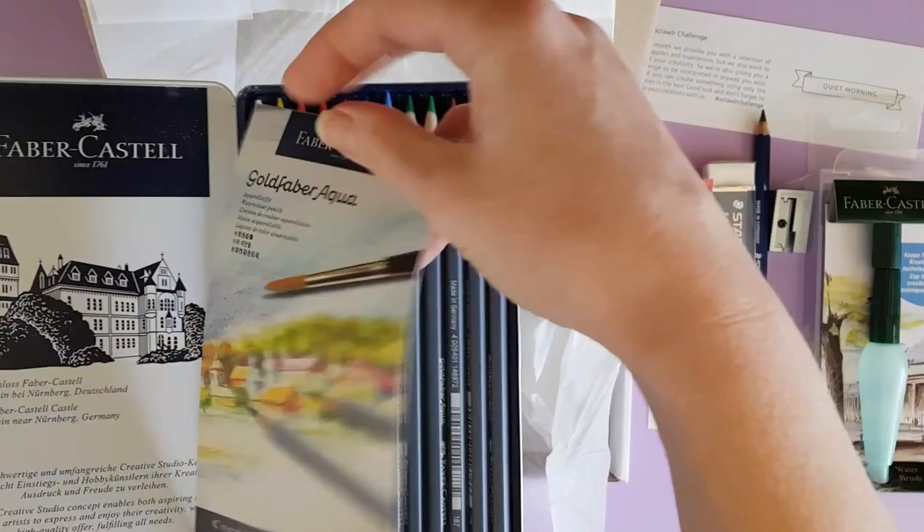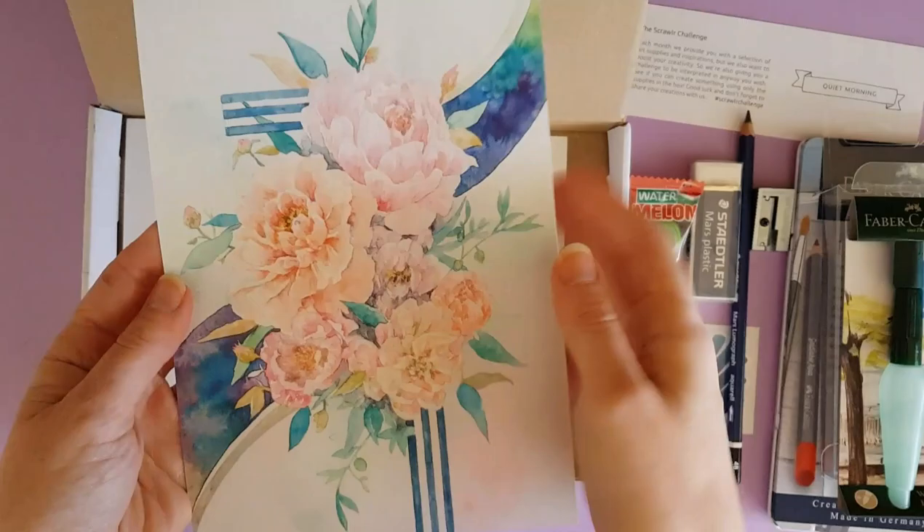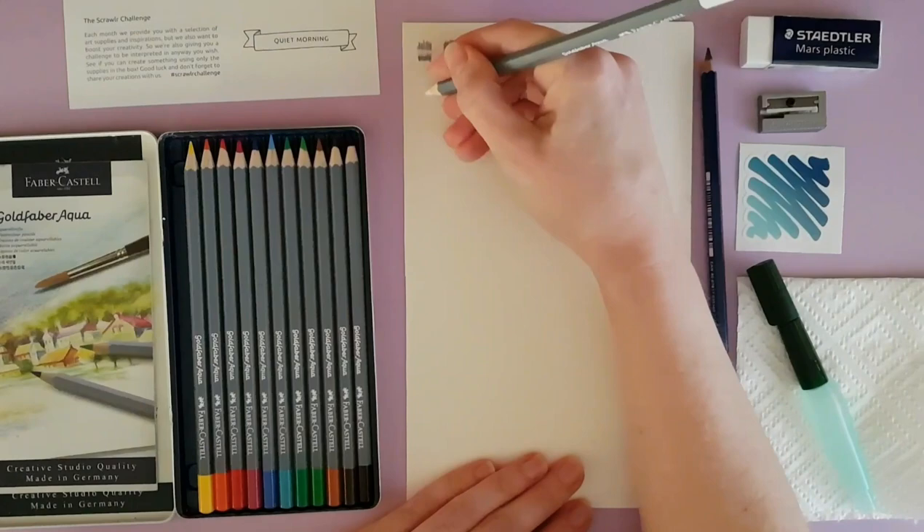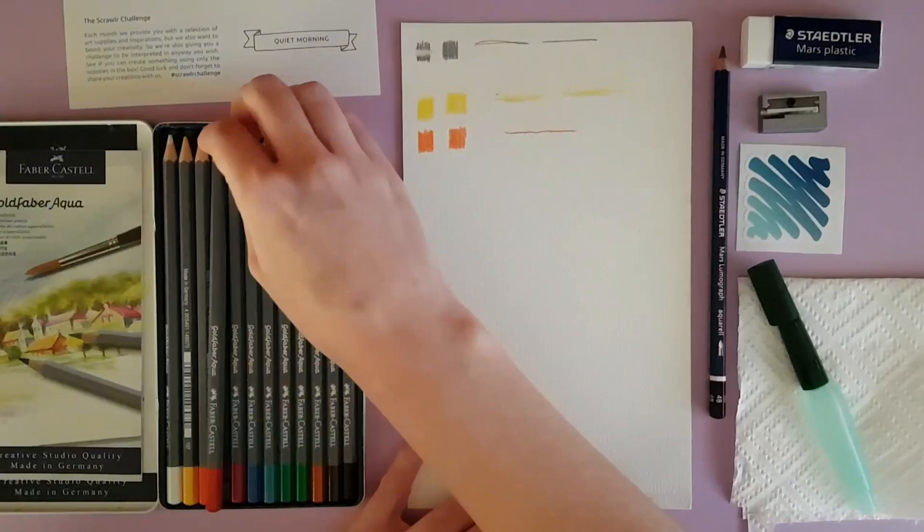It also came with a Lumograph graphic water graphite pencil, which I found to be really interesting. I didn't use it a lot in this picture, but I also found that it rubbed out with the eraser even after it was wet.